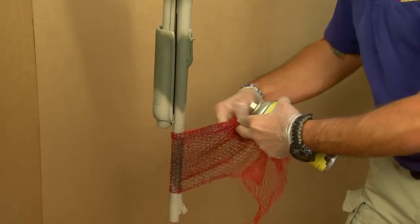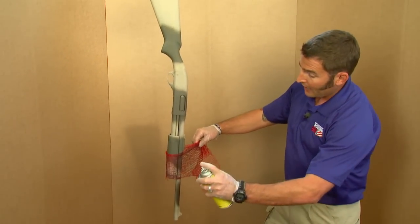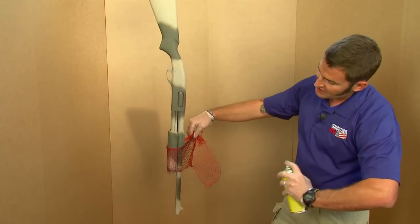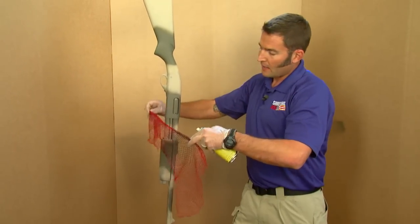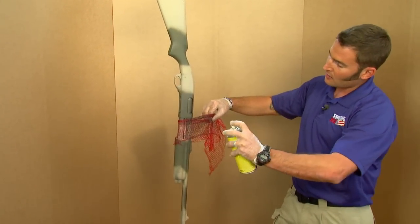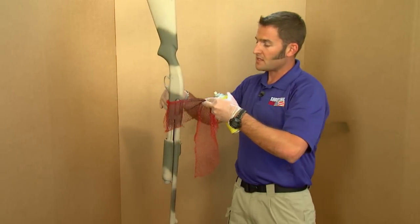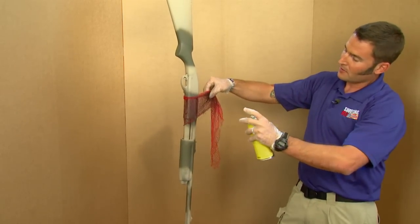Now I've got a section of produce netting and I've got the darkest color we're going to use in the design — matte black. I'm holding the netting against the shotgun and I want to get the can about 24 inches away, just lightly misting. We're adding some definition and kind of tying all the colors together. There's no right or wrong way to do this, just a little here and a little there.